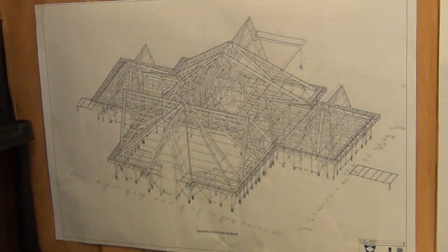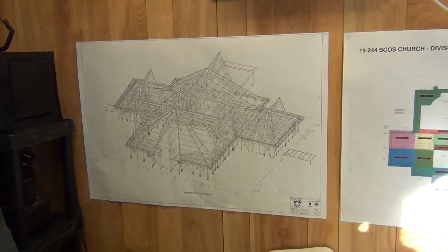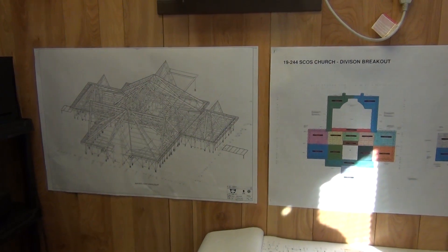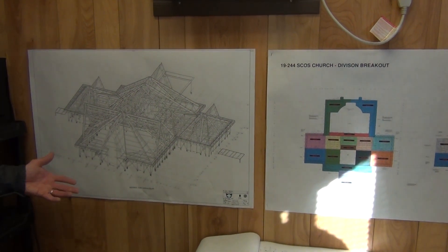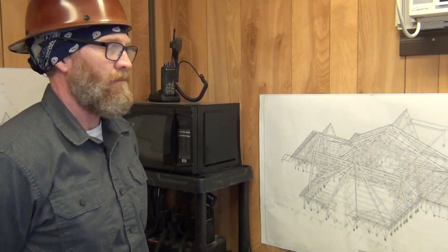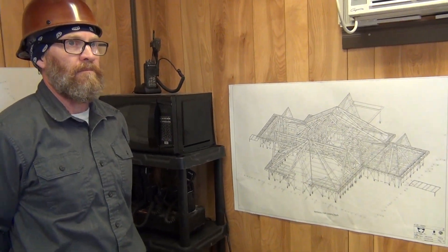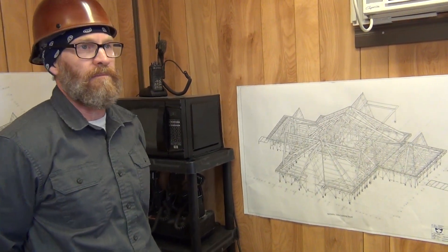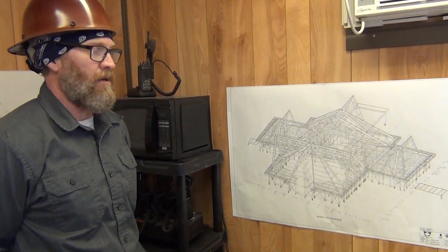We won't be doing the first floor and then the second floor — it will actually go more from north to south as people will see it constructed. We will go from the ground all the way up and then repeat the same thing as we move to the south. We have the large traceries that were built in pieces at the Walters shop. They're here and have been welded together — two of them — and you'll see those in the video today as well.